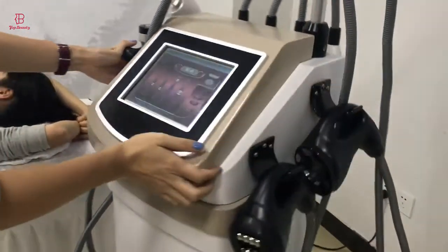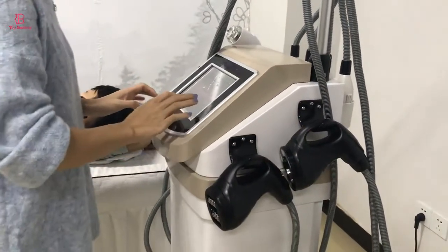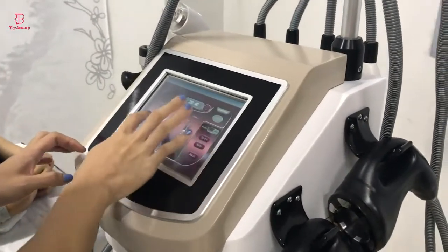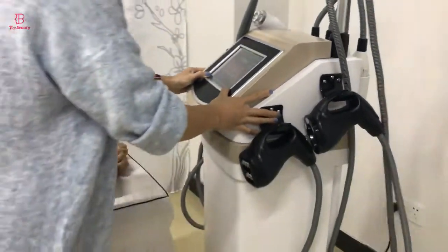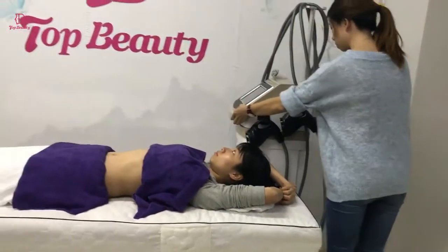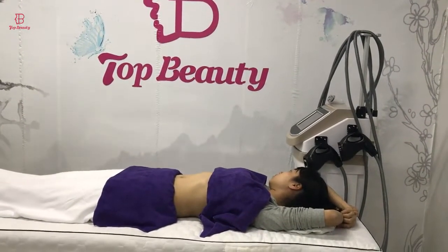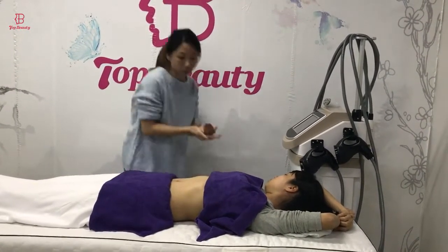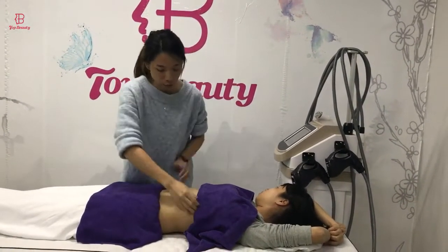Now I'll show you the treatment on the areas. I will choose these handles to trim, and then we use the massage points to massage on the bare face.